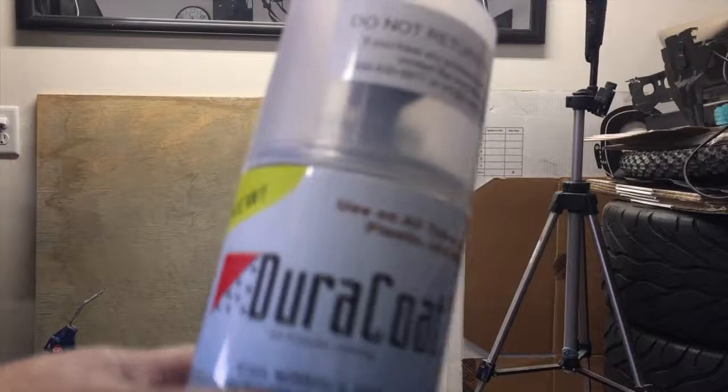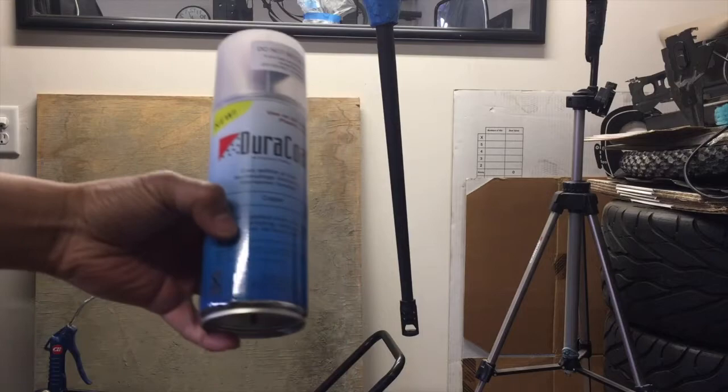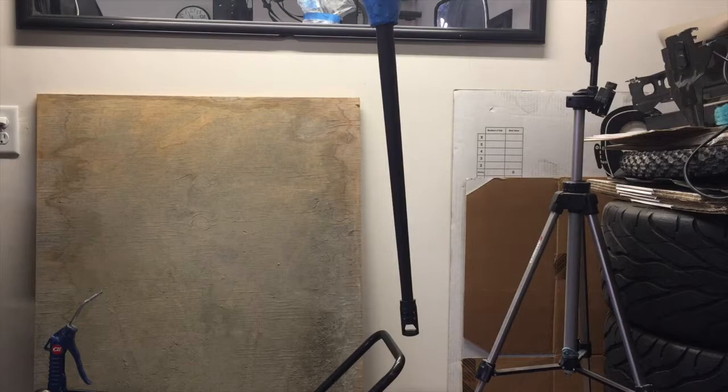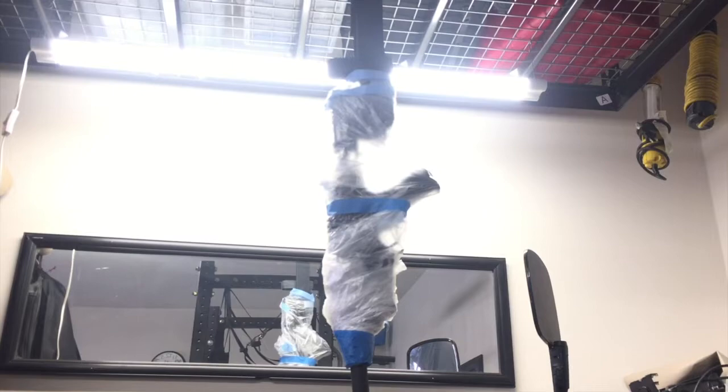I'm going to show you guys how to use Duracoat, trying to paint my rifle barrel. It's supposed to withstand all the heat coming from the barrel, but I am using a bolt action, so heat is not a problem because there is no rapid fire. I already prepped my rifle. This is the Ruger Precision Rifle 5.56 — I love this gun, this gun is pretty badass.